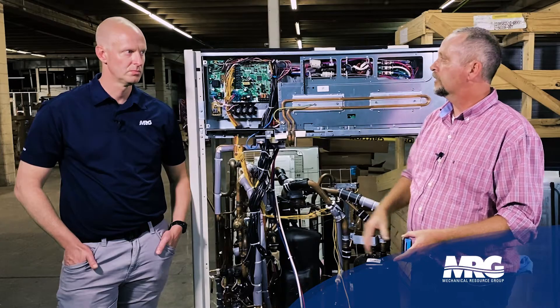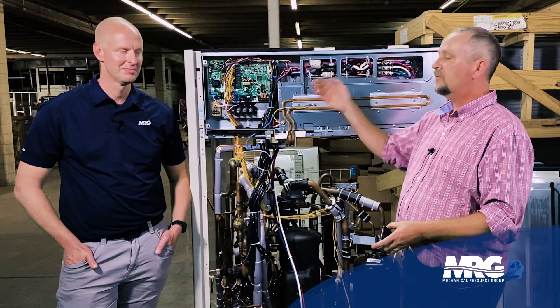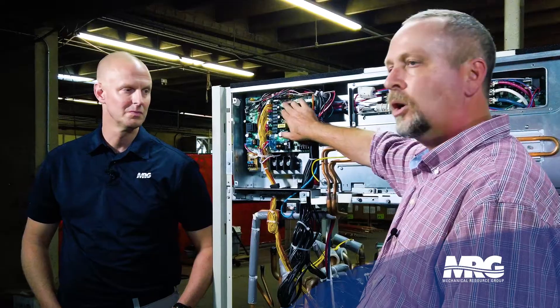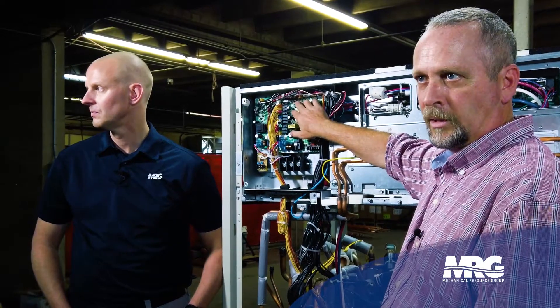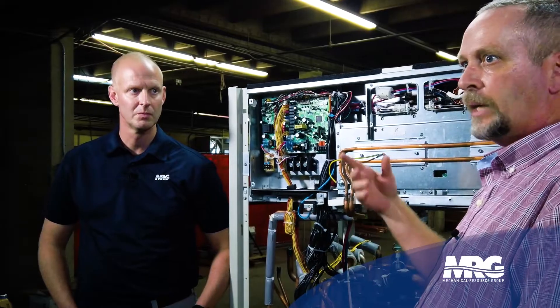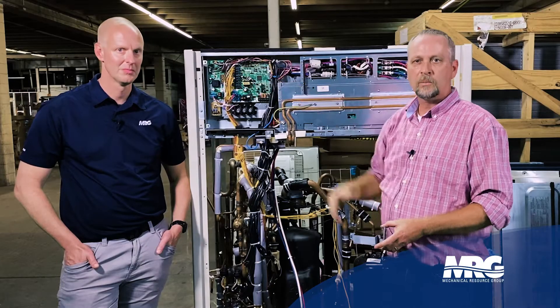The first thing we want to do is make sure it's in normal mode. When I walk up to any VRV system, I always know it's in normal mode if there are no LEDs or lights on this board. That's normal — it's not going to say okay or give you a happy green light. The lights need to be out; that tells you it's in normal mode.